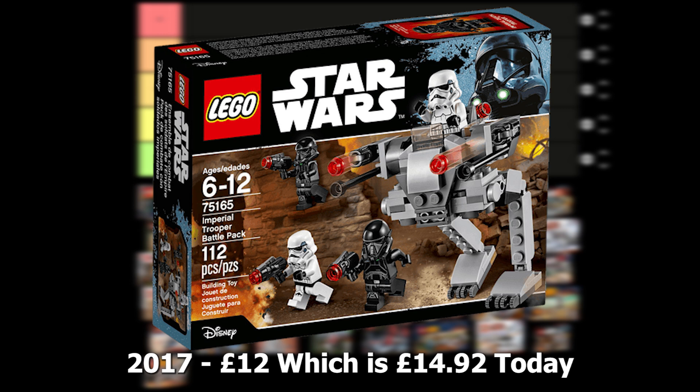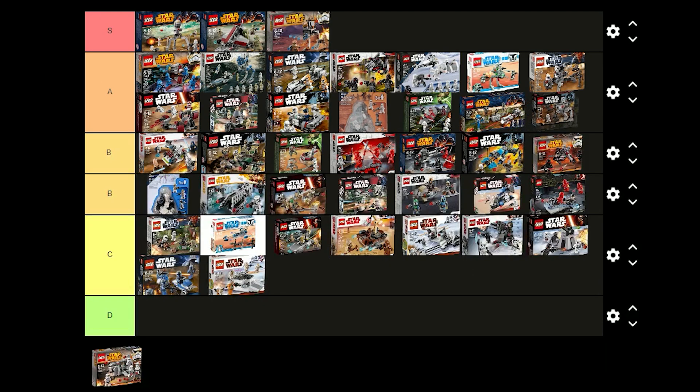The Imperial Trooper battle pack was released in 2017 for £12 and comes with 2 Stormtroopers and 2 Death Troopers. The minifigures are great and the build is good as well. It's just a really solid battle pack and this set would be great for building an Imperial army so I'm going to put this one in A tier.